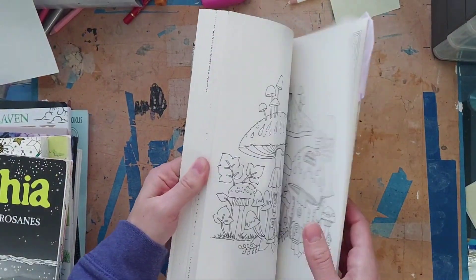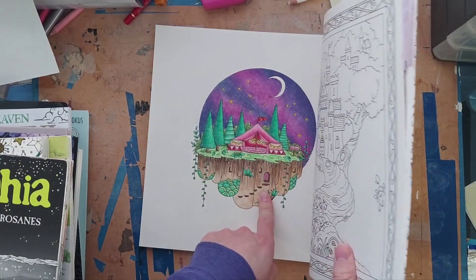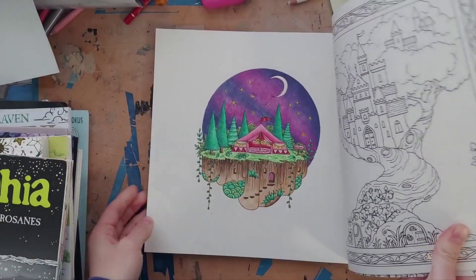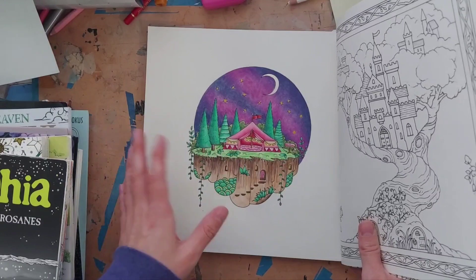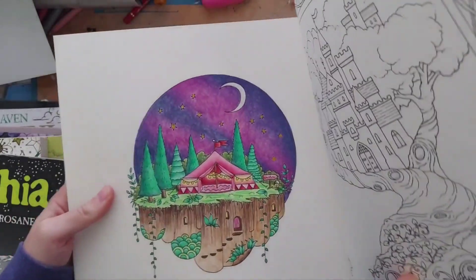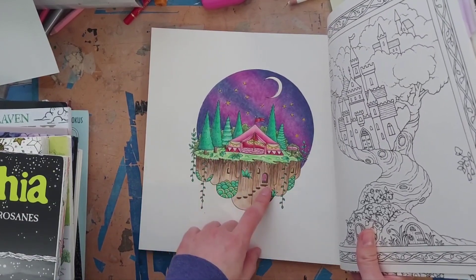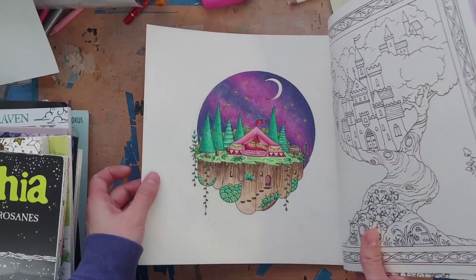Next I have a picture from 'Worlds of Wonder' by Johanna Basford. I used Polychromos. I wanted the sky to have a galaxy effect, so I used about three different colors, added gold fine-tec for the stars, and pearlescent for the moon. I think it turned out really cool. My favorite parts were working on the dirt and the tent, though the whole picture was really enjoyable.